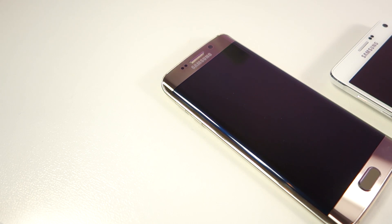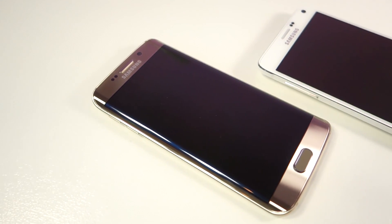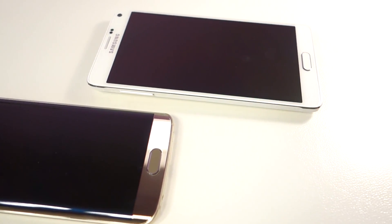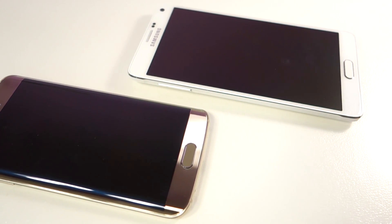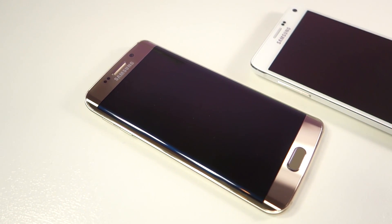What's up everyone, Tech Cloud here. In this video I am going to revisit the Samsung Galaxy S6 Edge screen, and I am doing it for a couple of reasons. A commenter wrote a comment on my previous S6 Edge screen video which raised more than a couple of things that I am going to discuss.